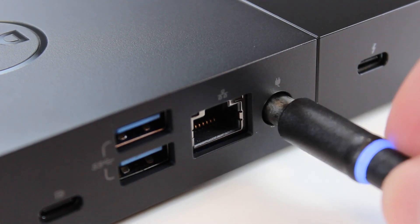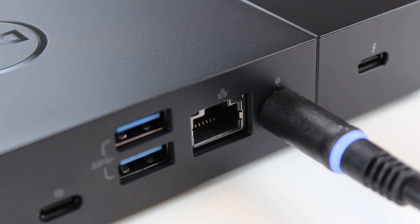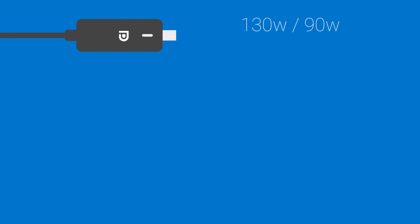Connect your dock's power adapter. The WD-19 is available with either a 130W adapter, which allows the dock to provide 90W to your system, or a 180W adapter, allowing charging at 130W.